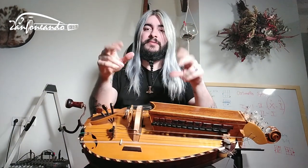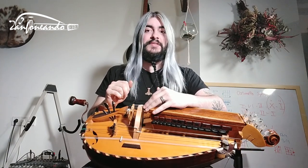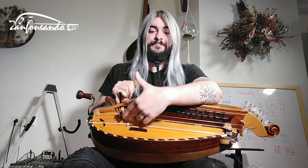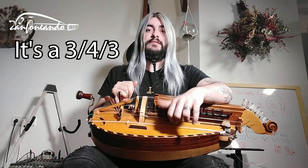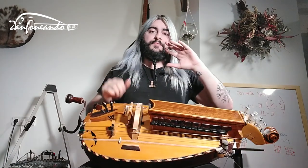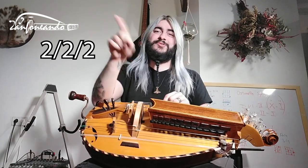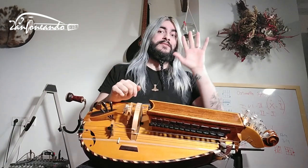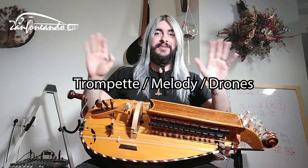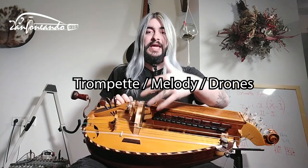This girly is somehow special because it has like tons of strings. This has three trumpets, four chanters for melody strings, and three drones. Also eight sympathetic strings. A regular girly would have like two two two. When you see two slash two slash two, it means trumpet on the left, melody strings in the center, and drones on the right side. So two two two is two trumpets, two melody strings, and two drones.